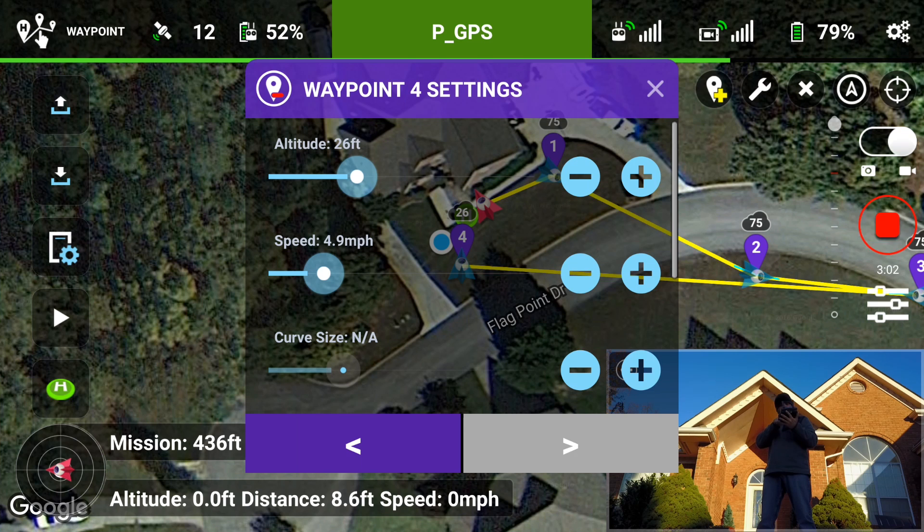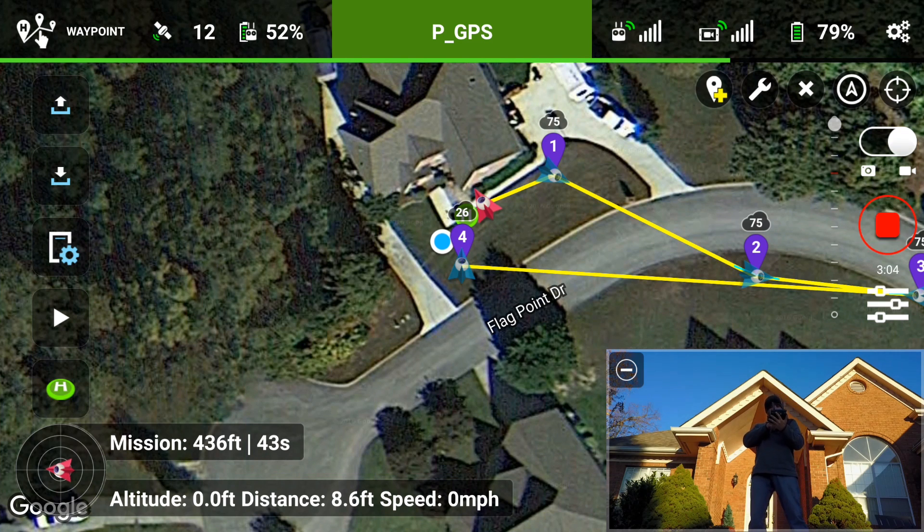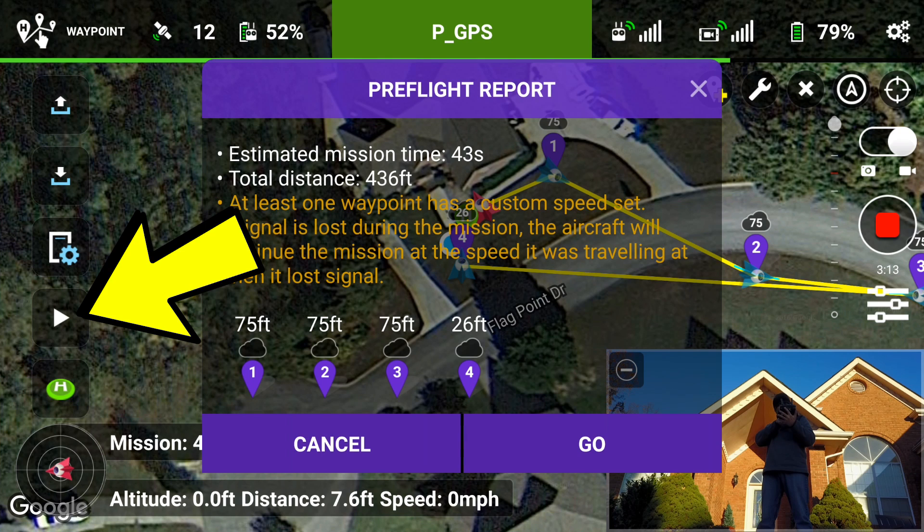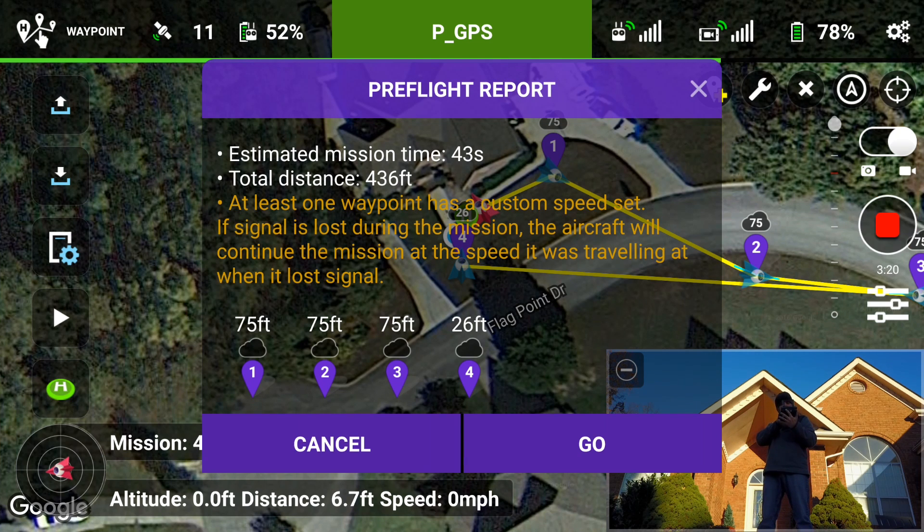Okay, so now we're set. Our waypoints are all configured — you can see 75 feet. Now once you hit play, you get your pre-flight report: estimated mission time is just 43 seconds, total distance 436 feet, and you can see the height on each one. So now we can hit go and hope it does the mission.